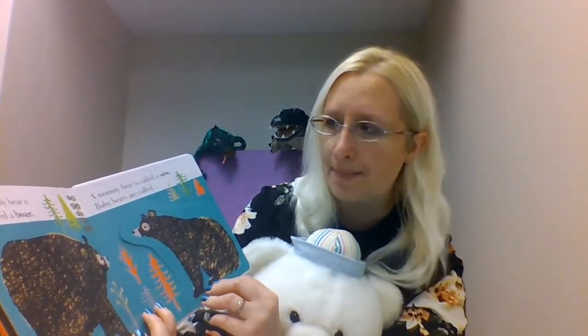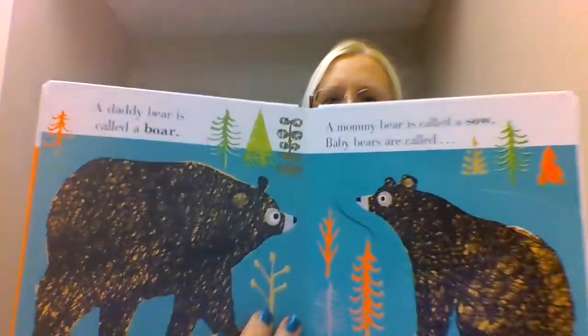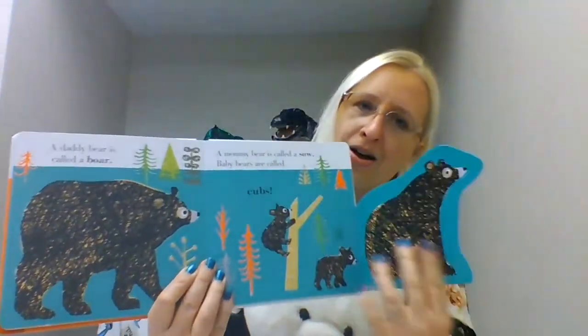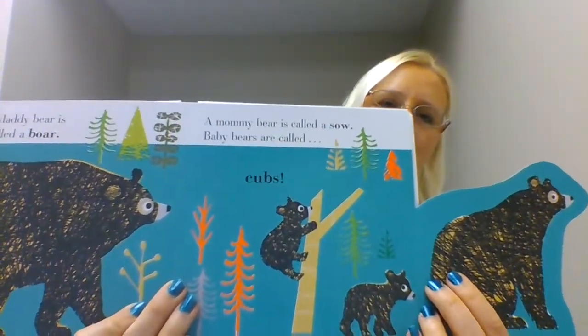A daddy bear is called a boar, and a mommy bear is called a sow. And baby bears are called — let's see what the baby bear is called — cubs. Oh, look at those cute cubs! Look at that cub climbing a tree.